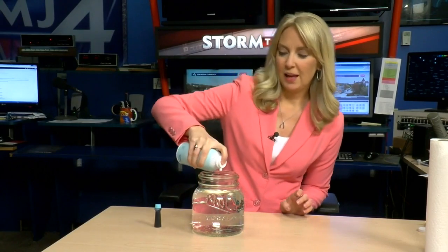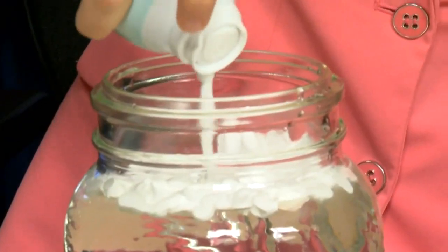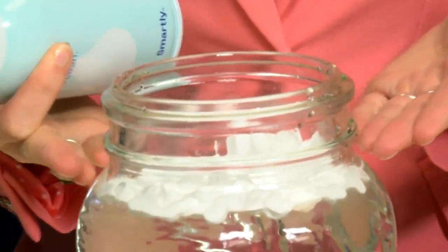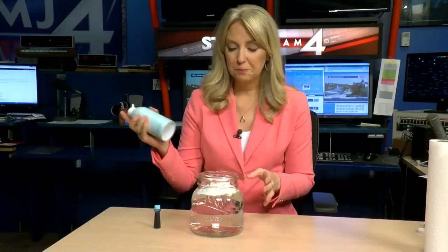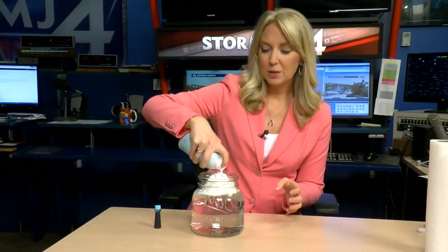The first thing that you'll do is shake up your shaving cream a little bit and you're going to squirt a thin layer on top of the water. This is a moment where we can talk about different cloud types. A thin layer of clouds might be more representative of a stratus type of cloud, but if you add a little bit more shaving cream, this might start to look a little bit more like a cumulus cloud.